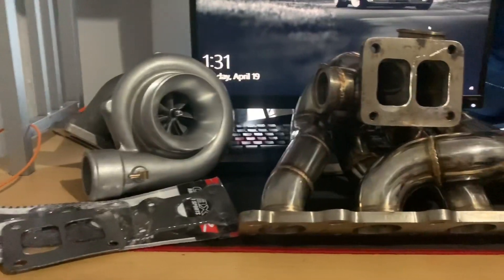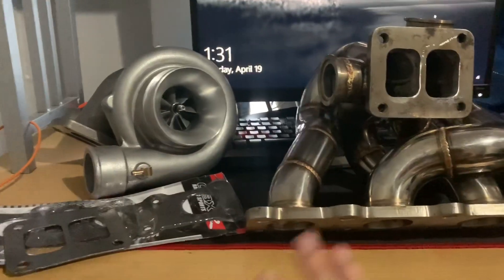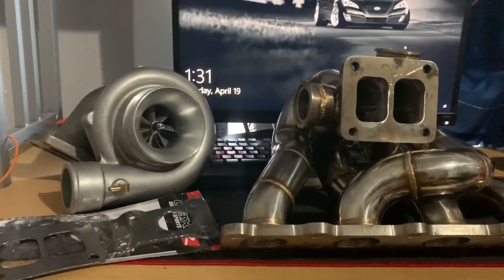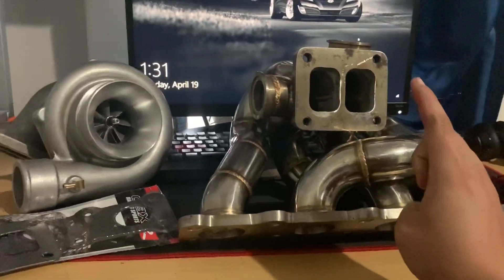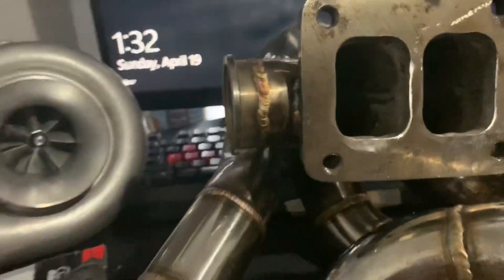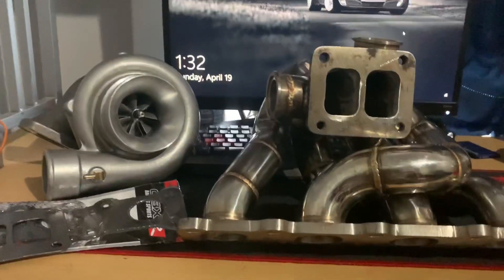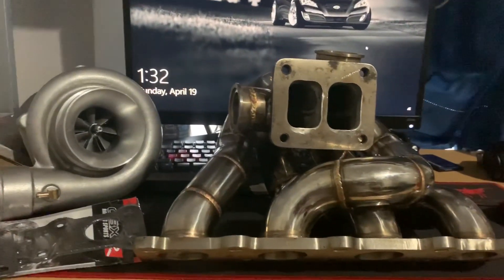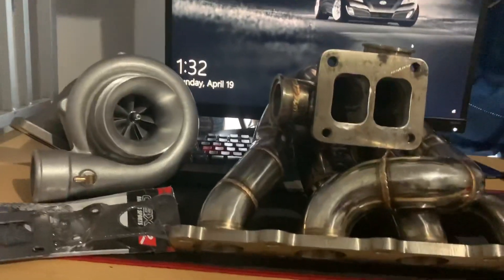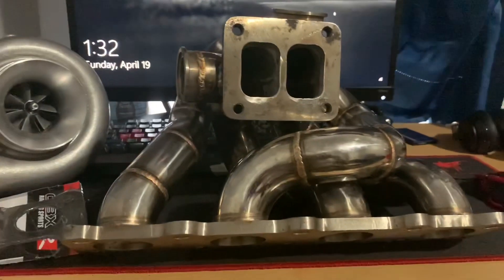That'll be all for today's video. Love the turbo — it's an amazing turbo, can't wait to put it on. This OBX manifold is just absolute trash. I would have thought by now they'd have fixed all the problems, but nope, still trash. Anyway, thank you for watching — subscribe if you want to see more, there's a lot of content coming, and the 350C video will be coming soon. Peace out.